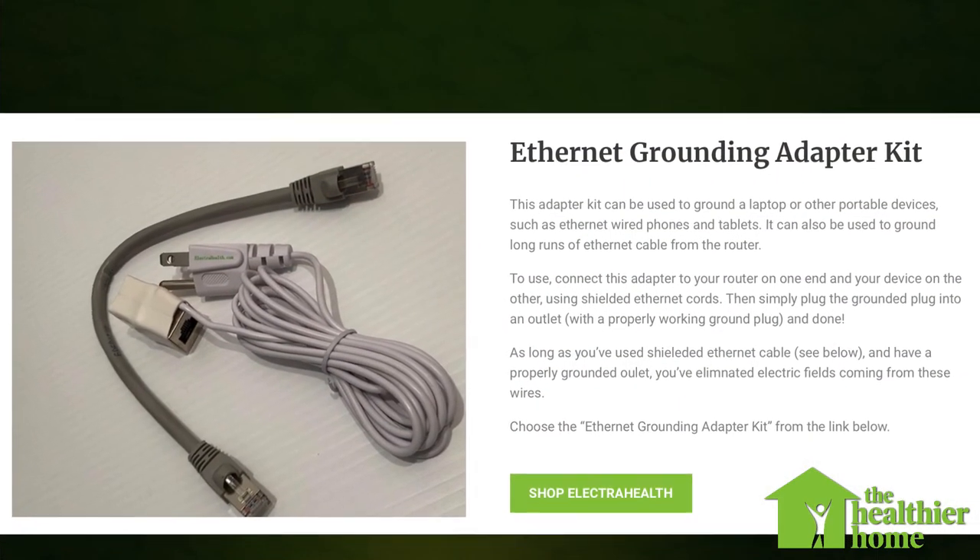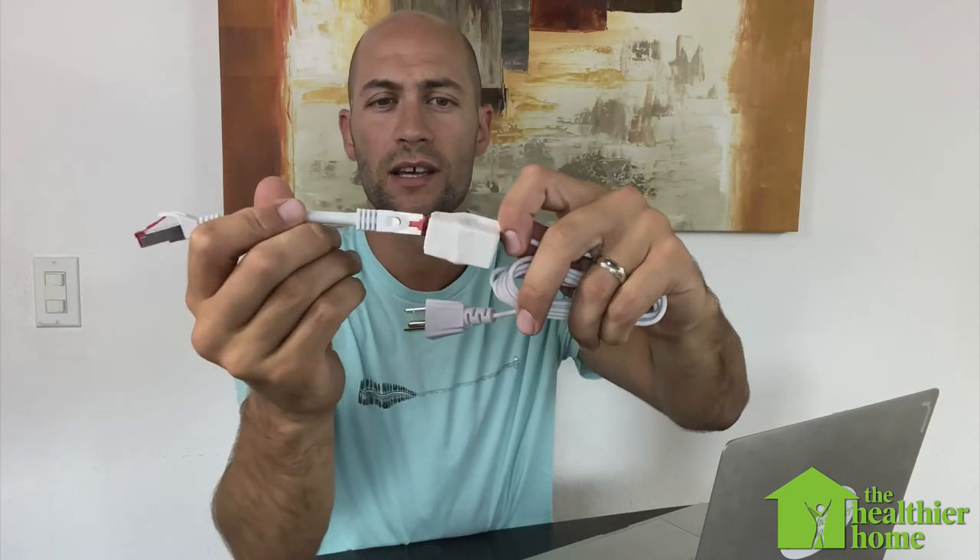Another website called Electra Health — link is on the Healthier Home — sells something called an Ethernet grounding adapter kit. This plugs into the wall and has a double Ethernet port: one connects to your router and the other connects to your laptop. As long as you're using shielded cord, this will ground your laptop as well. Another option: if you've got a printer with a grounded three-prong plug connected to your laptop, that will also ground your laptop.